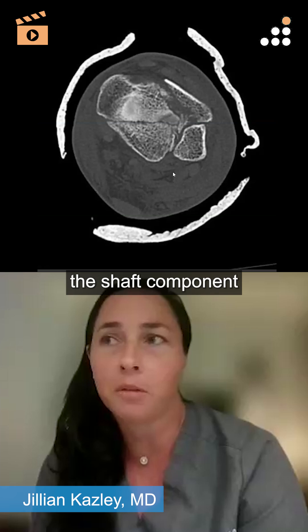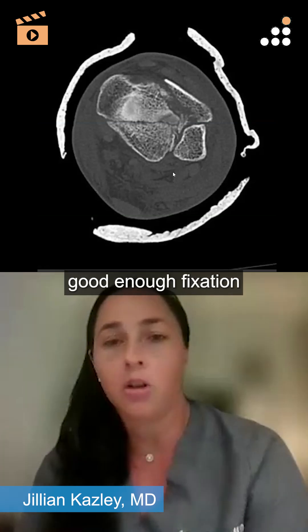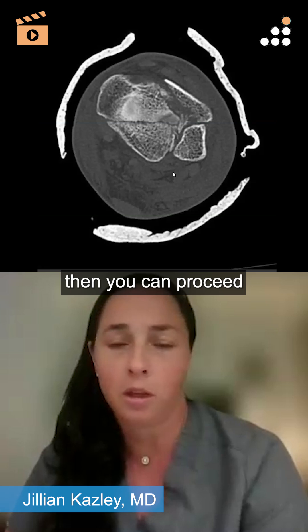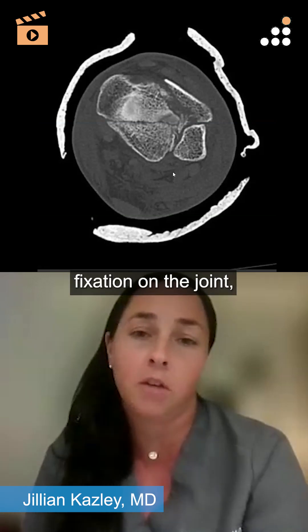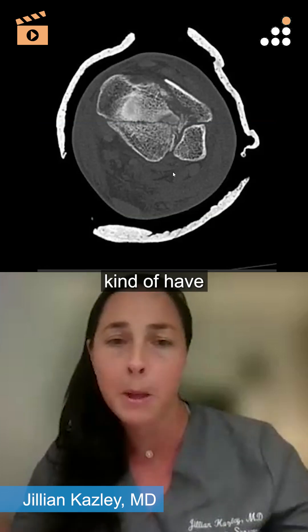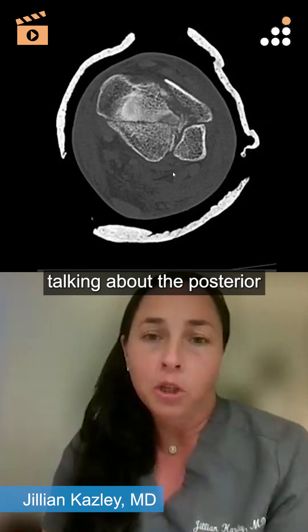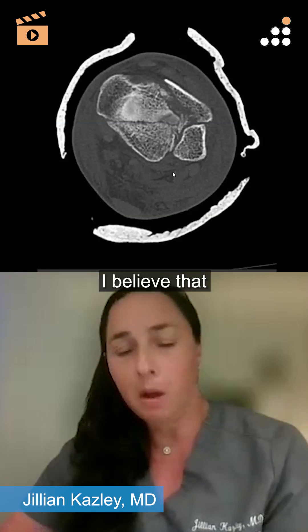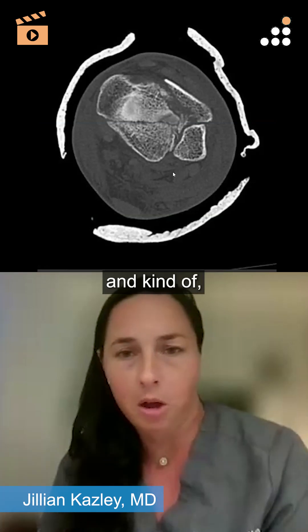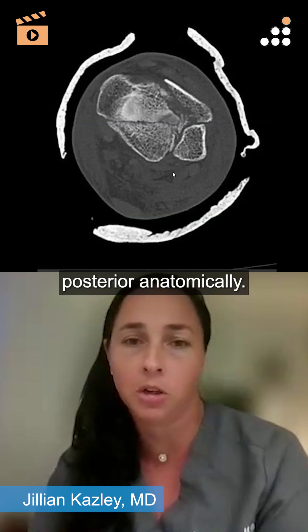The shaft component is relatively simple. As long as you can get good enough fixation at the joint, you can proceed with the nail. If you can't get good enough fixation at the joint and you're not comfortable with it, you can always do the larger incision and do that plate — I always have both of those things available. Same thing with the posterior component: I believe that with enough traction and good clamp placement, we can fix the anterior to the posterior anatomically.